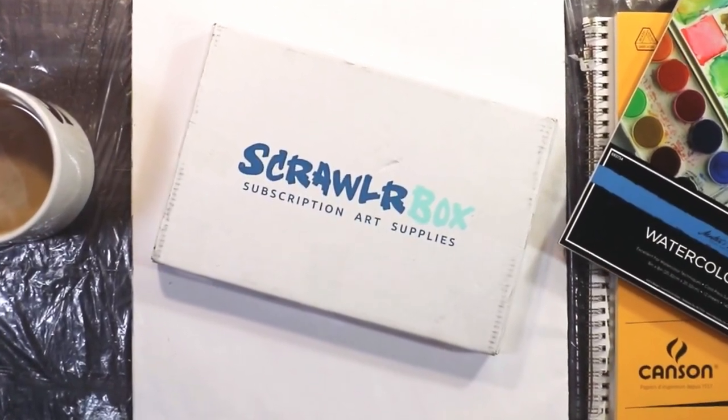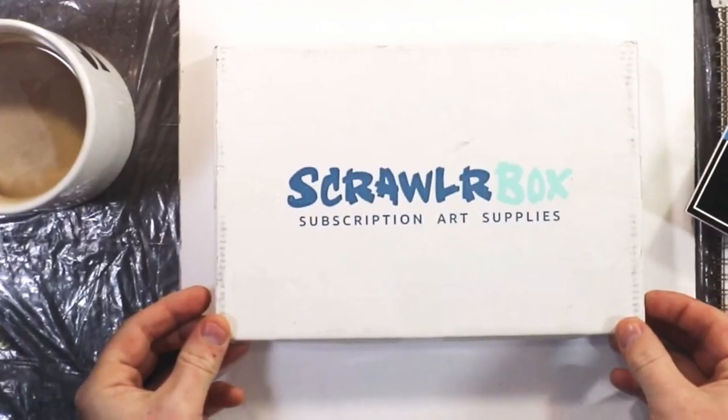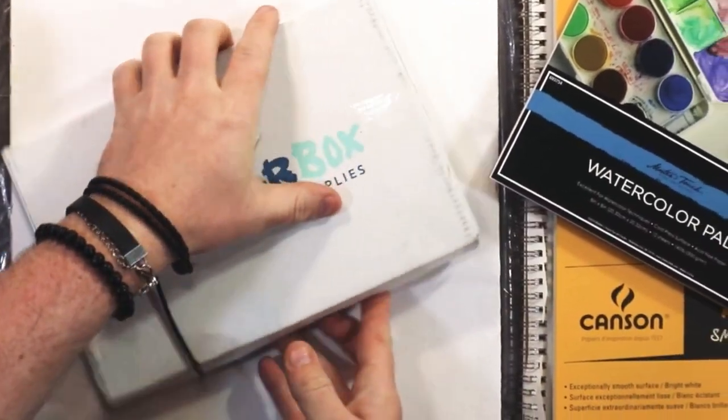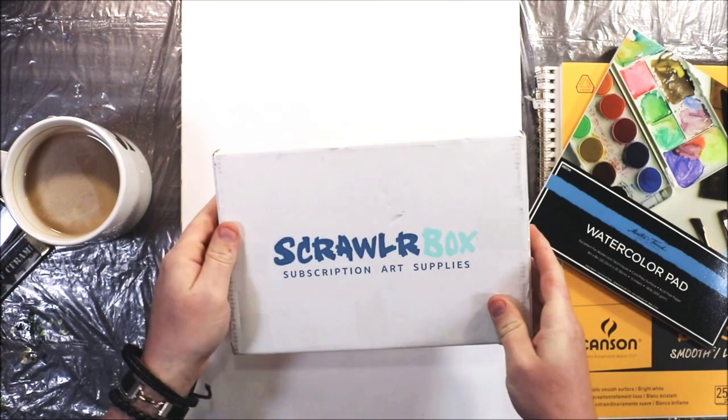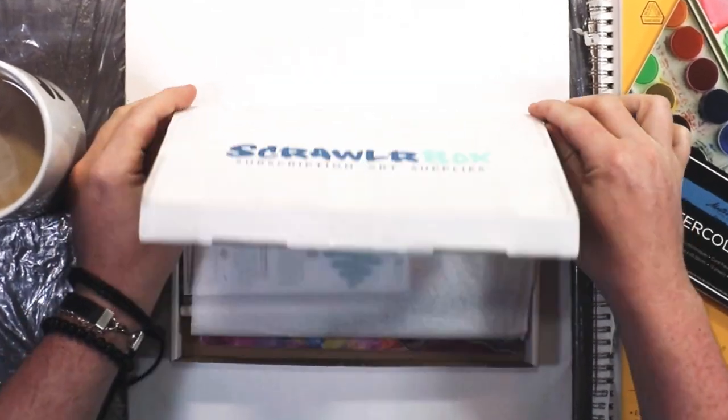Welcome back, everyone. So today we are doing the March ScrawlrBox. So let's get this opened. Alright, so let's try to keep this video as simple as possible, and let's dive in.